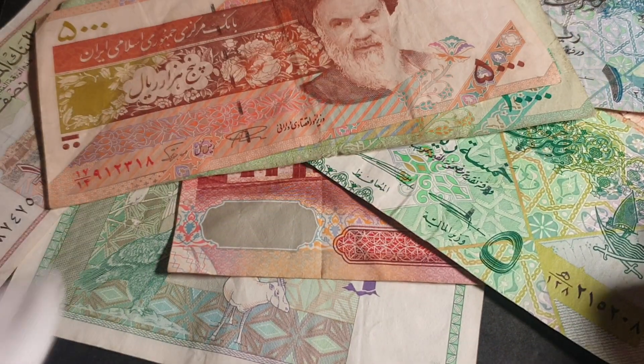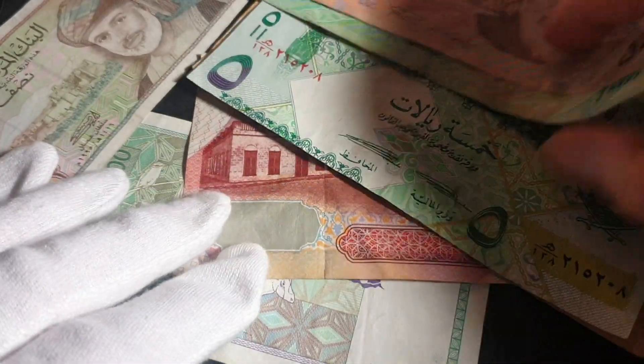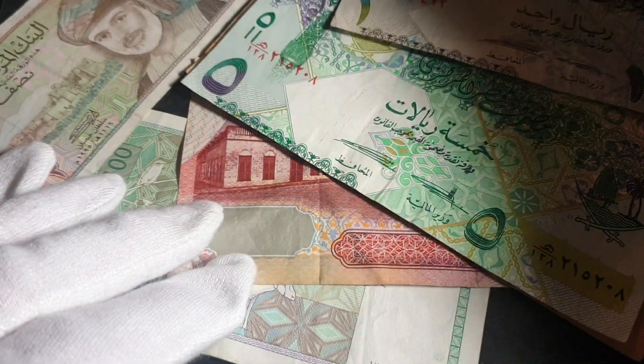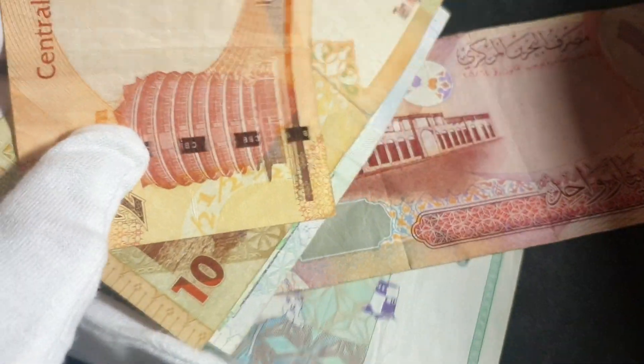Anyway, these are new banknotes to my collection — hopefully this helps you with your banknotes. Have an awesome coin and banknote collecting time! Leave a comment on which banknote is your favorite. Thank you very much.